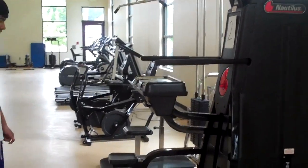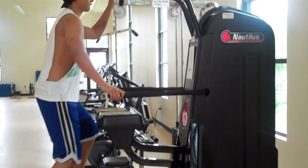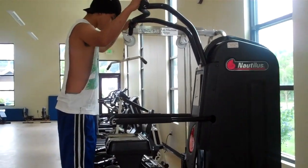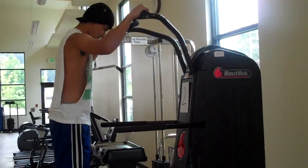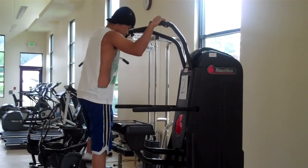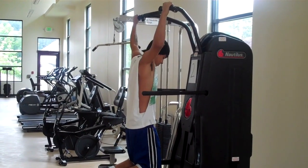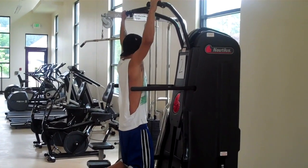With the assisted pull-up, he's going to step up on the little platforms and reach up to put his hands in the correct position — they can be wide or narrow, though wide is a little easier. He'll put his knees on the pad and now gets a little bit of help as he does his pull-ups.